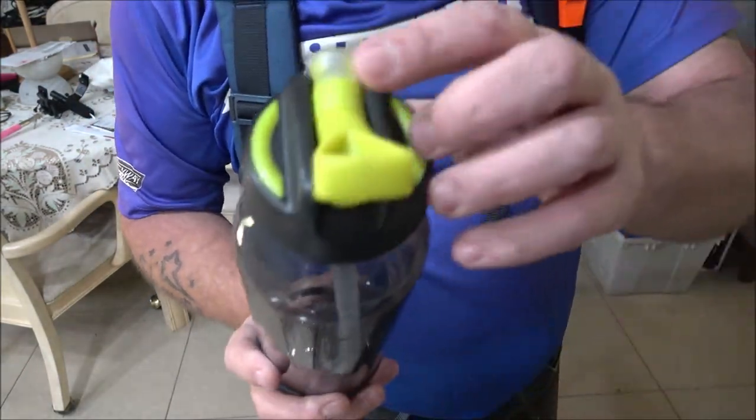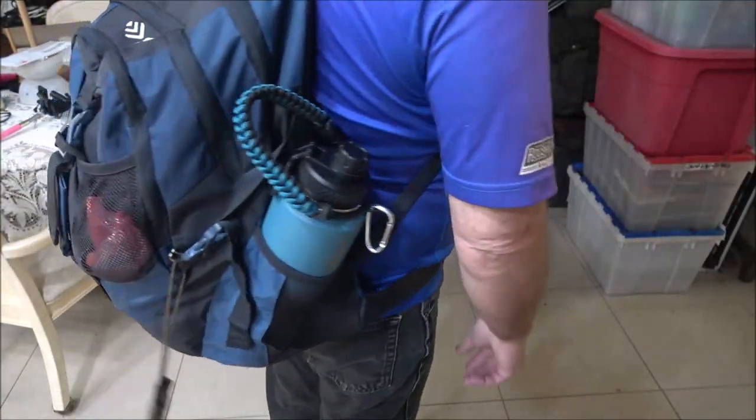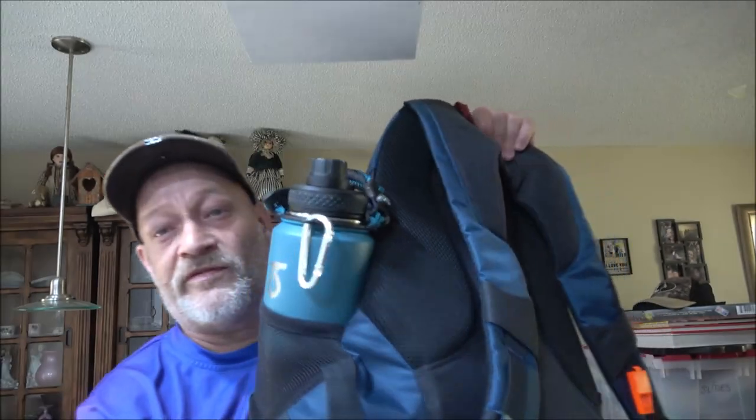This is a lot better water bottle. My old one leaks, and as you saw this one doesn't — so two thumbs up. As of right now I'll give it four and a half stars out of five. That rating could go up as I use it. The only thing I'll worry about is whether the seal fails. I have high hopes. And look — it's a perfect match on the pack.